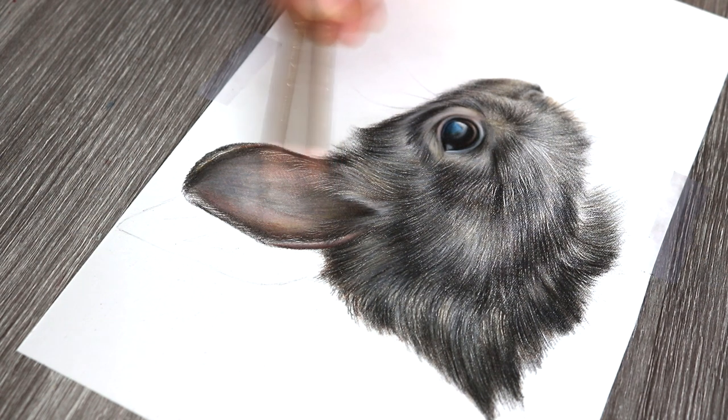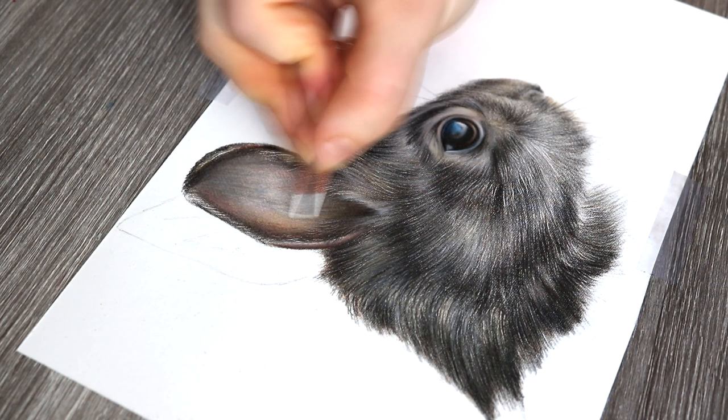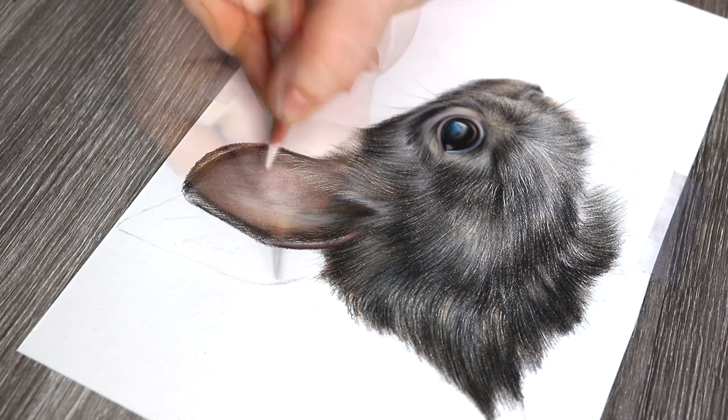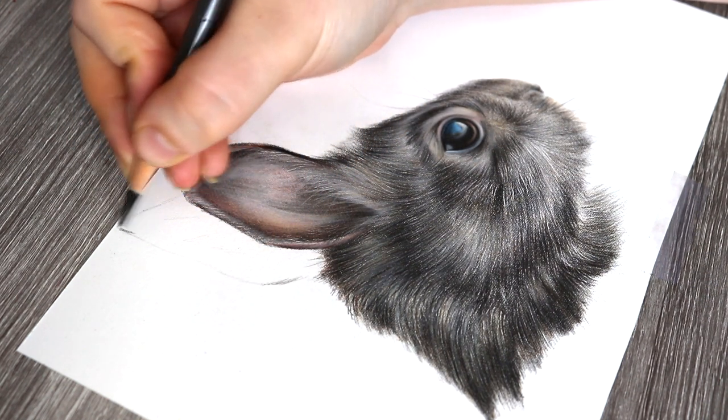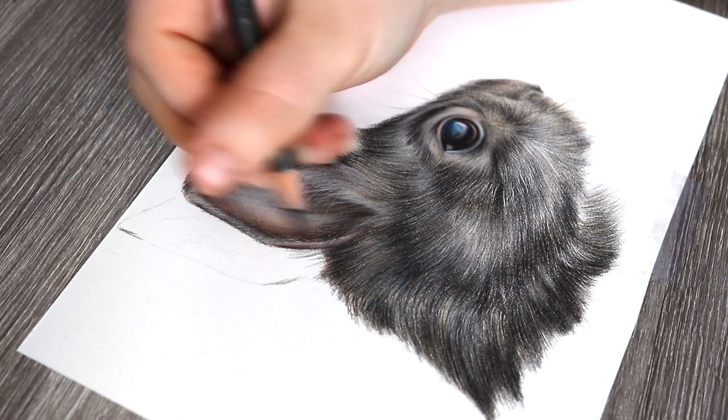I just use a combination of subtle shading by using the side of the pencil and then using the tip of the pencil, making sure that I get in some more specific and detailed areas of the fur as well.